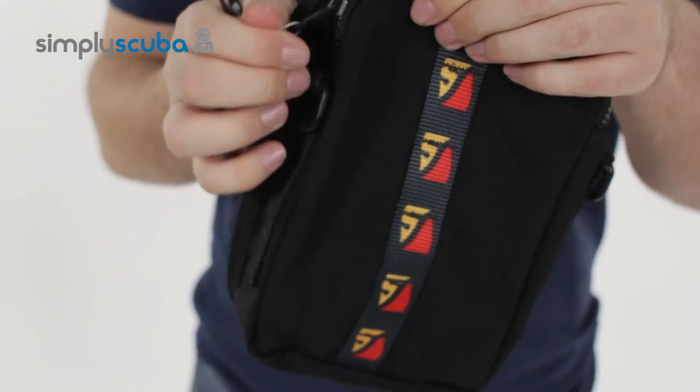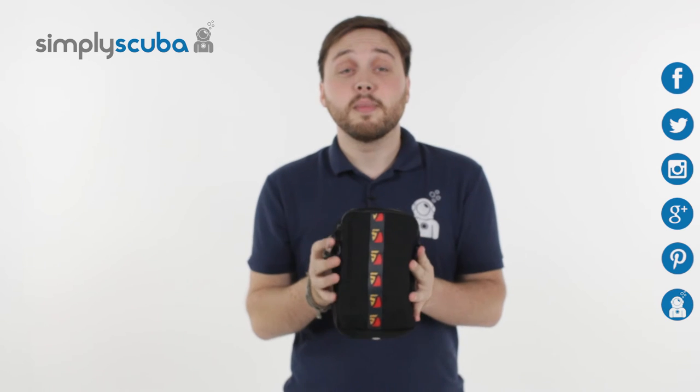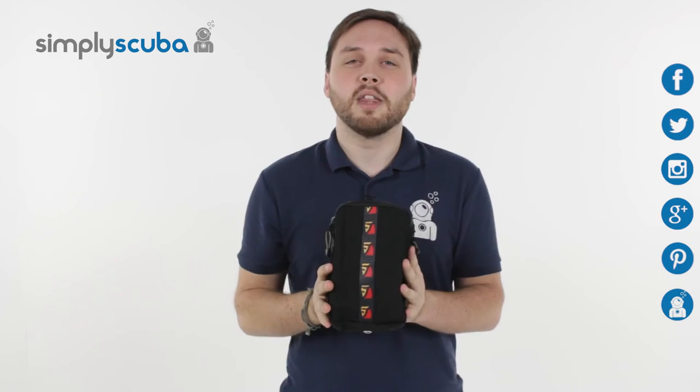Very handy solution. That's the Diverite Bellows Zippered Pocket. For the latest news and information, click on our social links over here. If you missed my latest Simply Scuba Live, click on the link at the bottom.